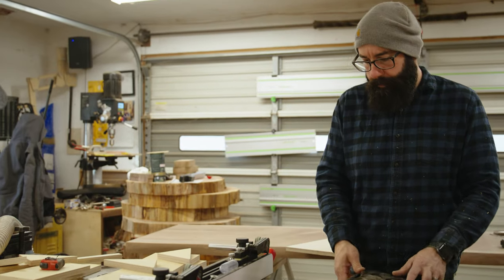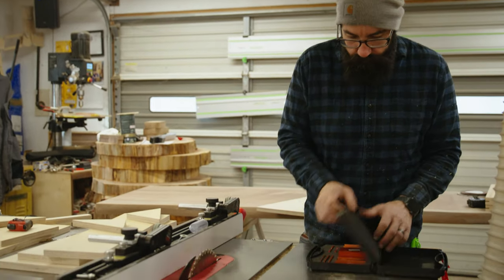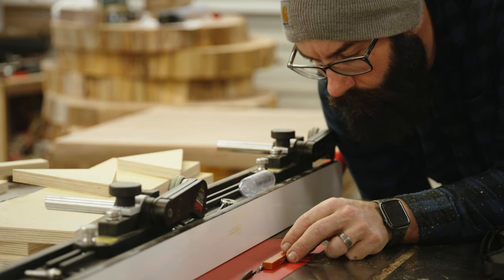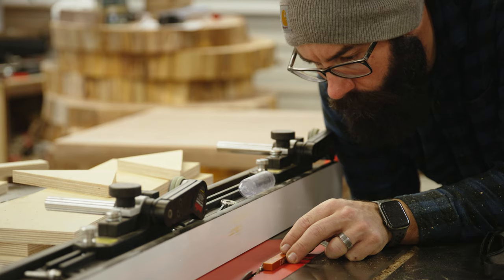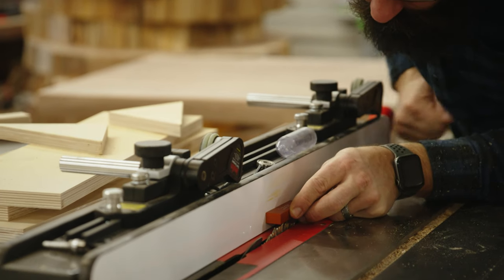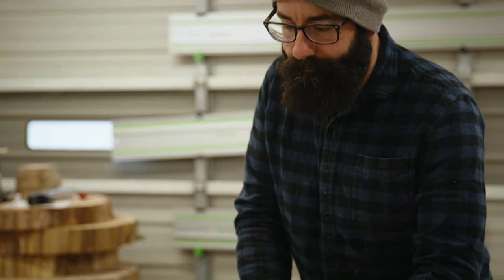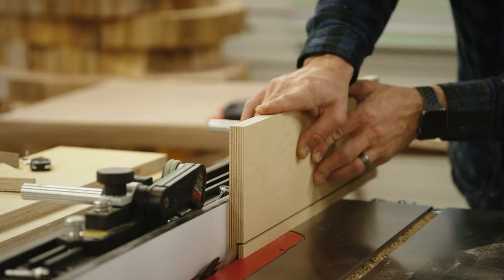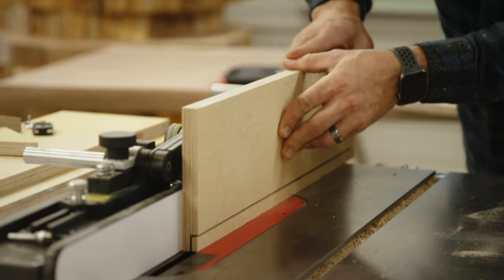After breaking down all the pieces, you're going to add a rabbet to the piece that is seven inches wide and 22 inches long. The rabbet is going to be half the thickness of the material, which is three eighths of an inch, and three quarters of an inch long. My plywood was 23 and 30 thirty-seconds, so you'll have to adjust accordingly — it doesn't have to be exact. You just need a rabbet in there for the piece to nest into to make a tight joint.